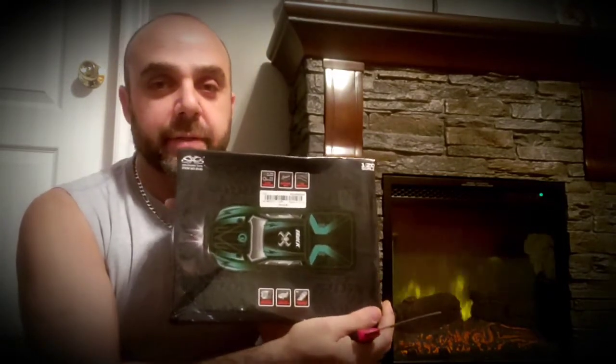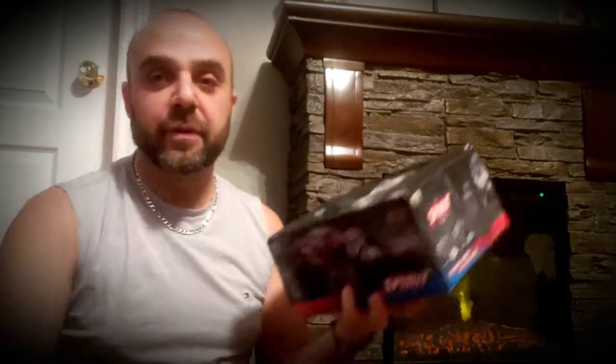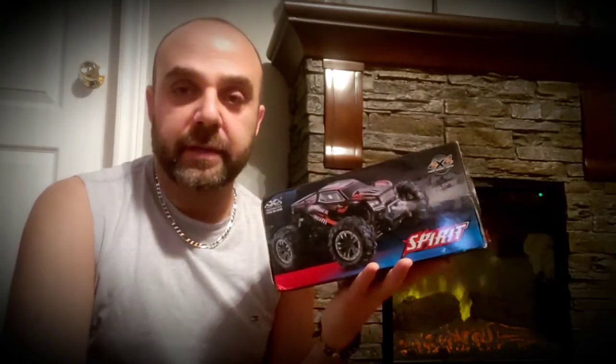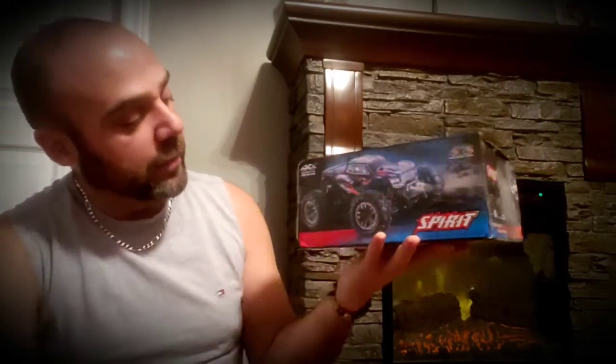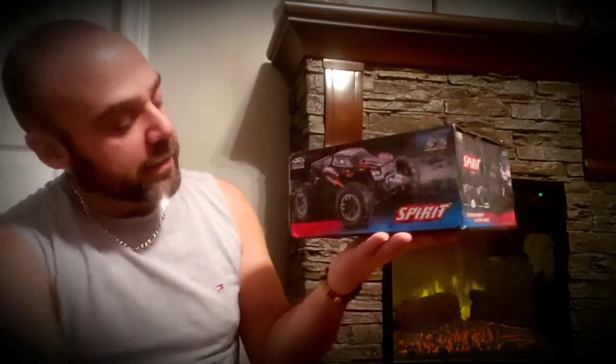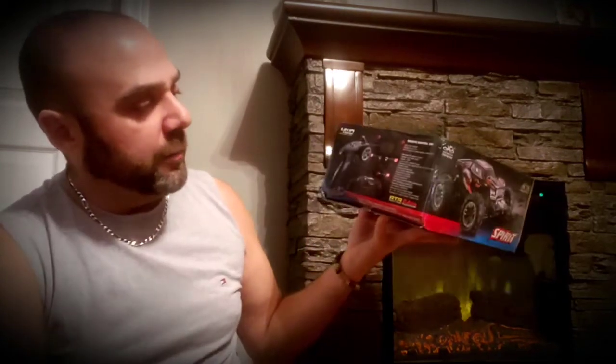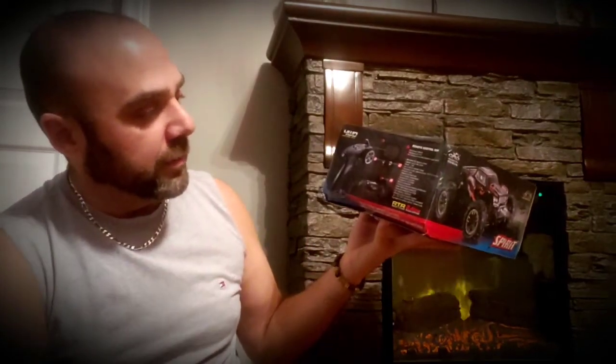It is the Zingli Han Toys 9145. It's been around for a little while but it's a pretty good truck. It's fairly durable and that's why it's very popular. The one I purchased is the red one. It says Spirit on it so I guess it's a 9145 Spirit.